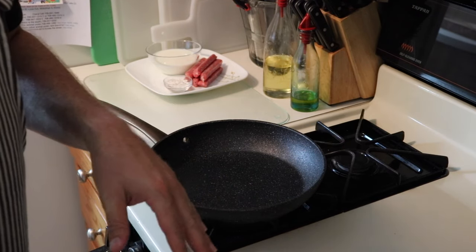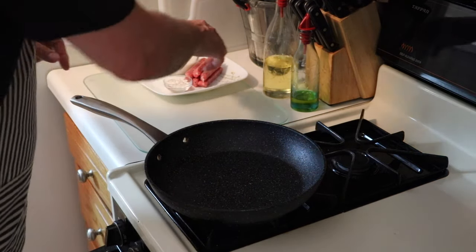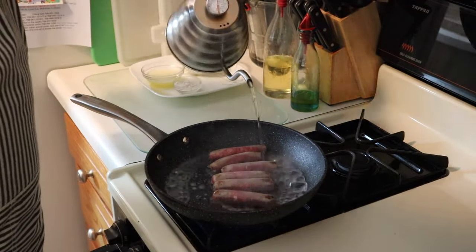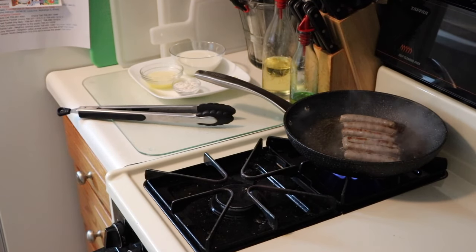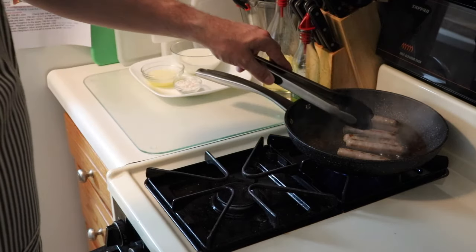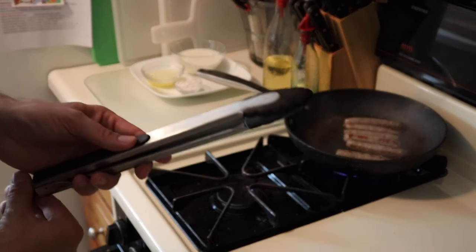While our biscuits are baking in the oven, we're going to start on that classic gravy — it's a really simple gravy. First thing we need to do is cook the sausage; this is just regular store-bought breakfast sausage. After a couple of minutes, the sausages are almost done. I put a little bit more water in there and lowered the heat to medium-low. We'll chop those up once they're done, but in the meantime let's get going on the sausage gravy itself.